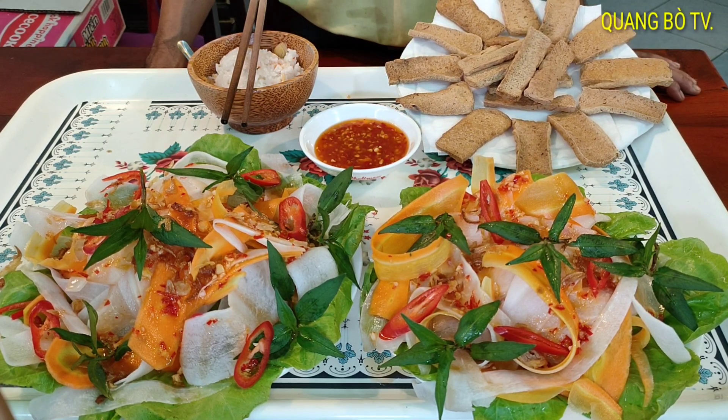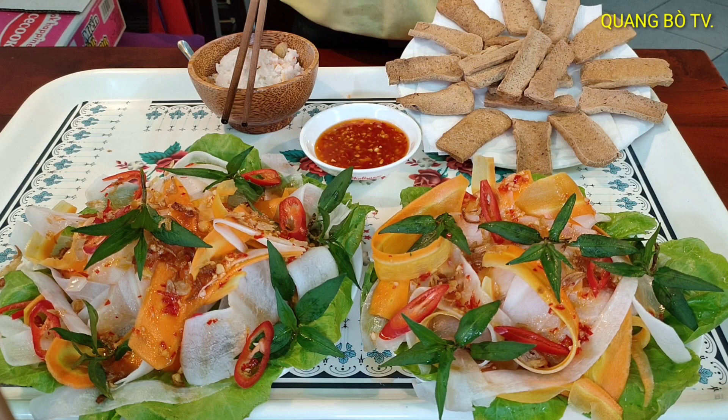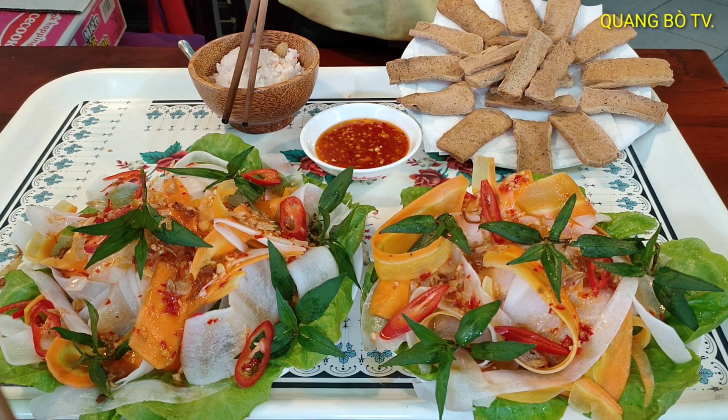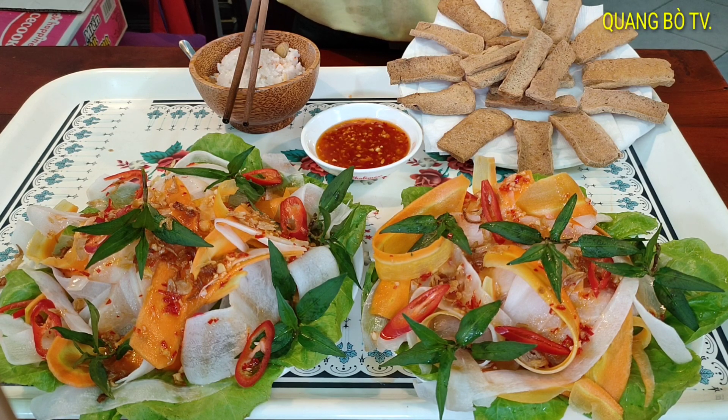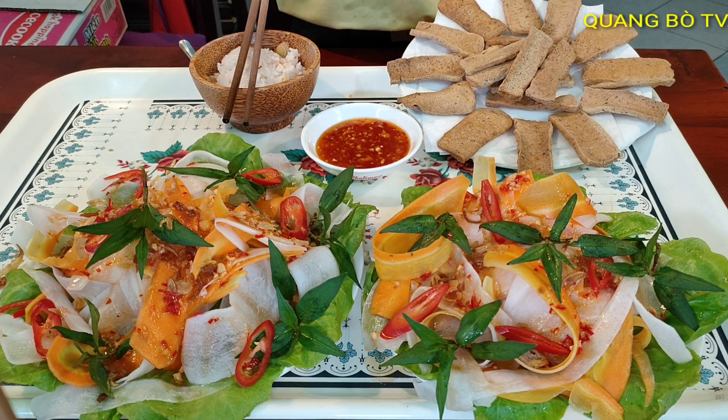Thì cái clip mình cũng khá dài rồi, mình cũng xin khép lại tại đây. Nếu các bạn thấy cách mình chia sẻ hay thì các bạn nhớ bấm like cho các bạn cùng xem. Nhớ bấm đăng ký để xem món ăn mới hoặc cách làm mới của mình. Cảm ơn tất cả các bạn, cảm ơn tất cả mọi người đã ủng hộ mình trong suốt thời gian qua. Xin chào tạm biệt và hẹn gặp lại video tiếp theo.